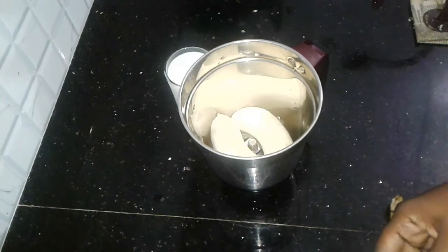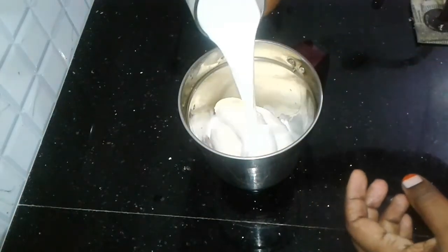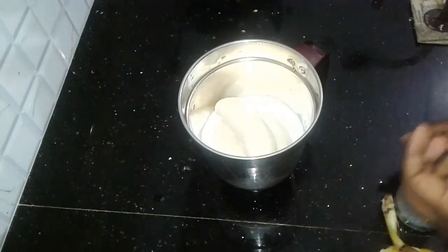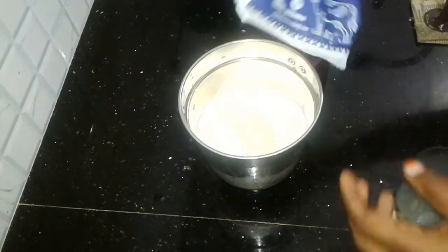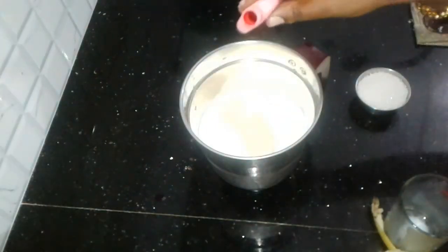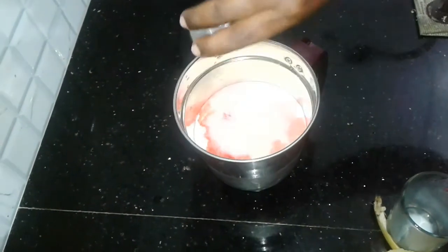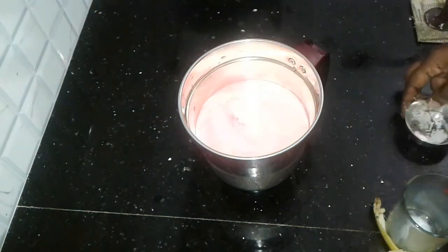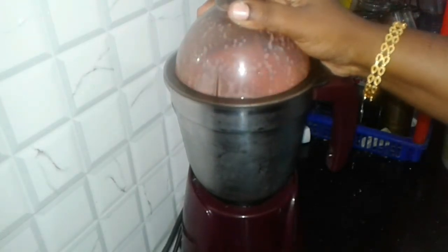I am going to add the soda milk. I am going to add the rose. I need the sugar — I will add sugar and mix it.